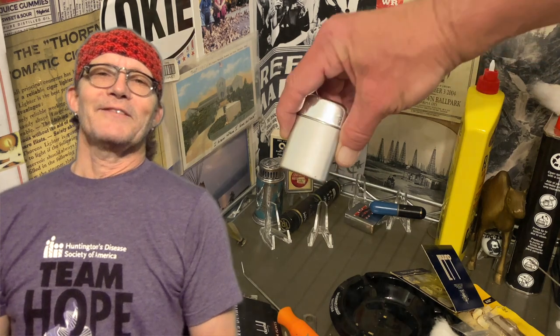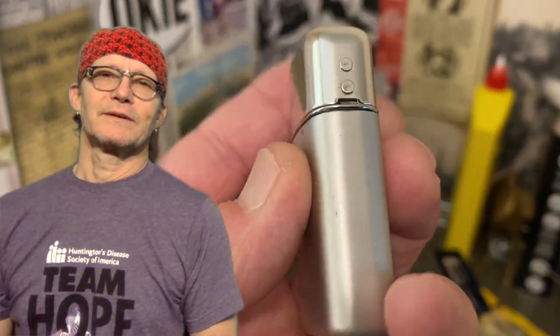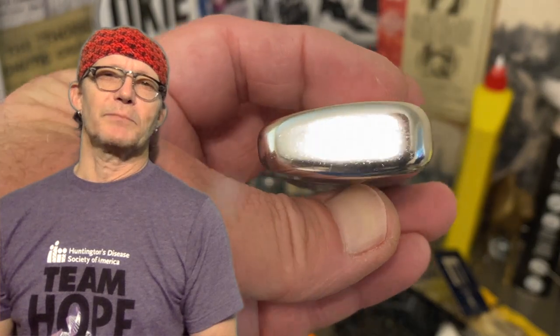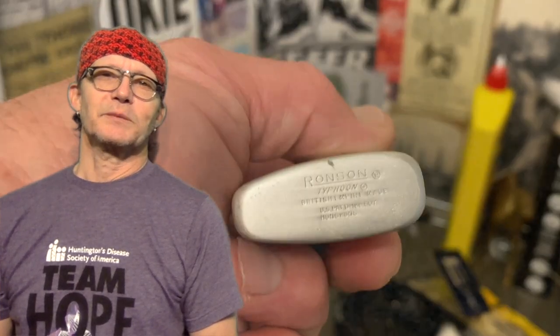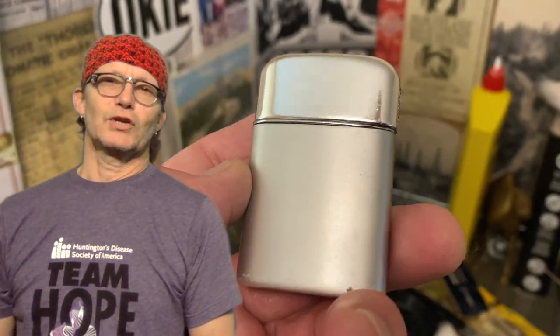Today we have a vintage Ronson Typhoon flip-top petrol lighter. This is also a slip case lighter with a little bit different shape than most. This is not to be confused with the wind light which had come before it. The slip case on this lighter is made of aluminum.